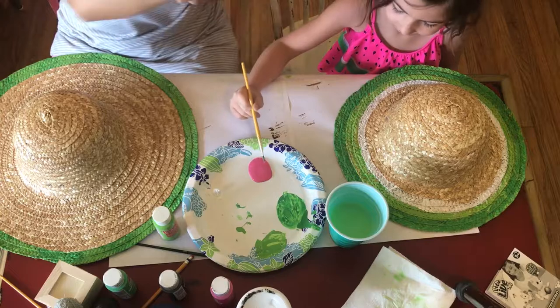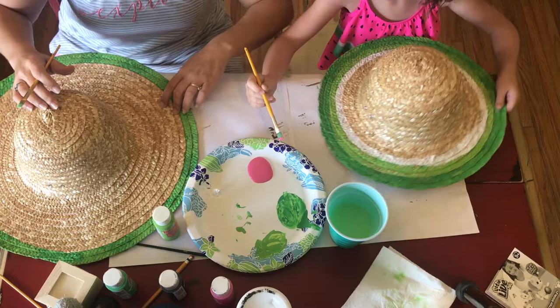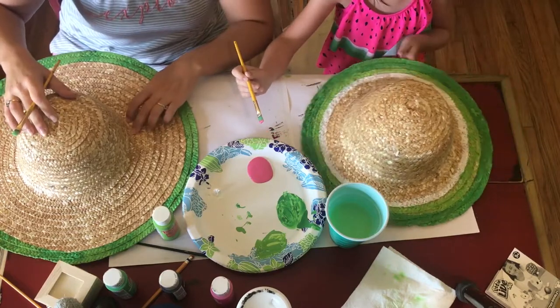You're going to do all of yours pink. I'm going to do mine pink from two rows up to here.